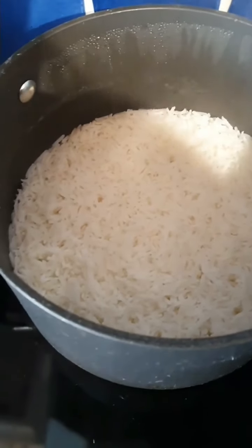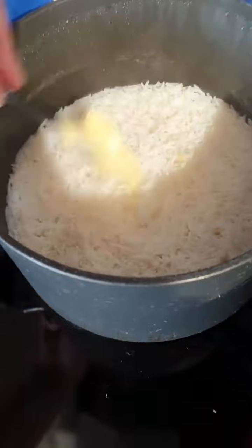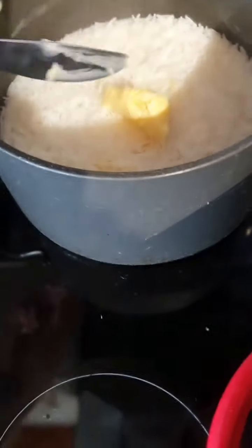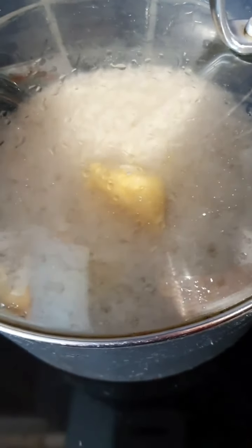What I do like to do — and you can choose whether or not you do this — is I always add at this stage a little bit of butter. It does add a few extra calories but it tastes good. Then I'll just leave that there to melt, put the lid back on and leave it for another five minutes.